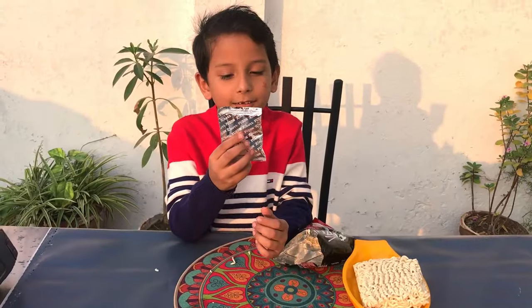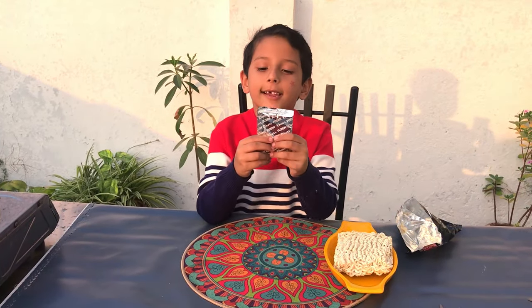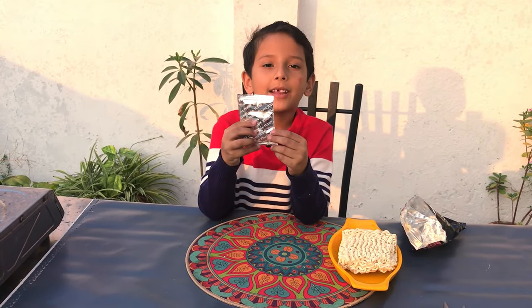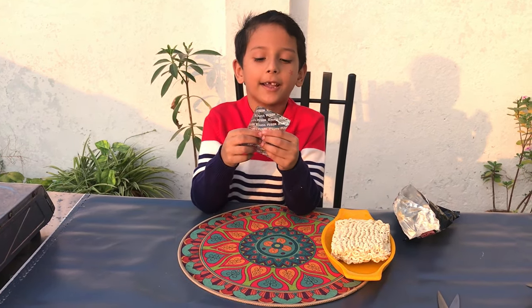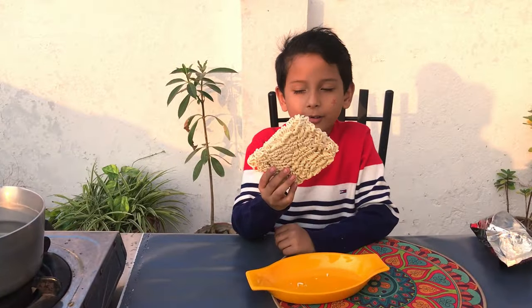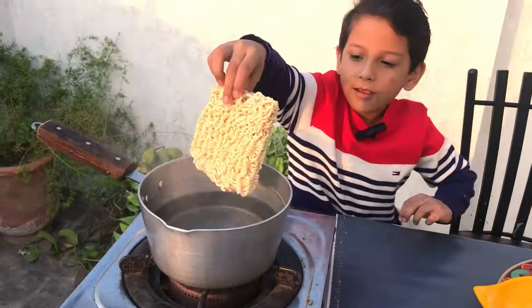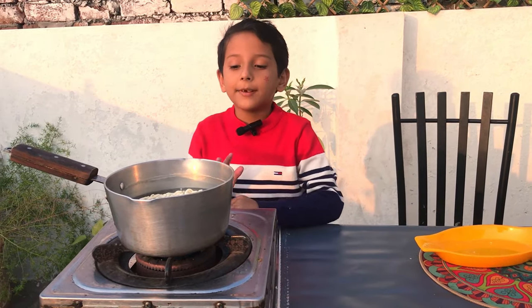This is the packet. When we are going to make noodles, the packet has a powdered part and a liquid part. Now we will put it inside.